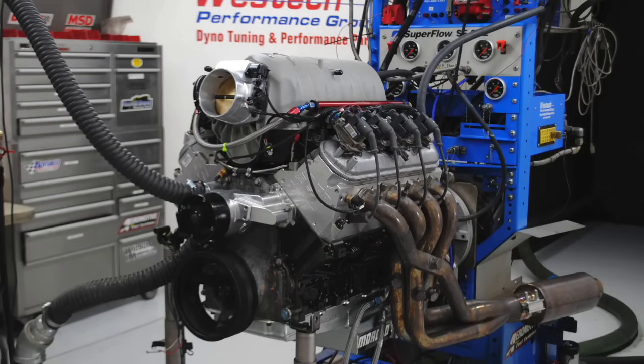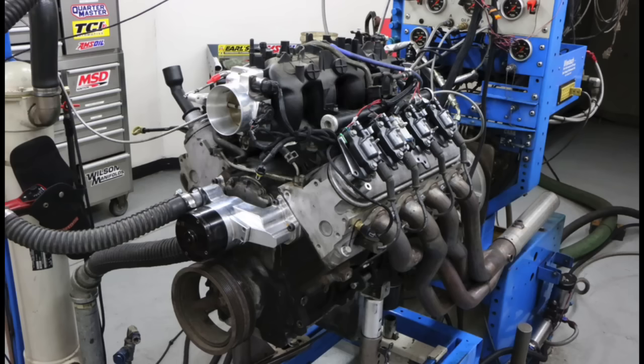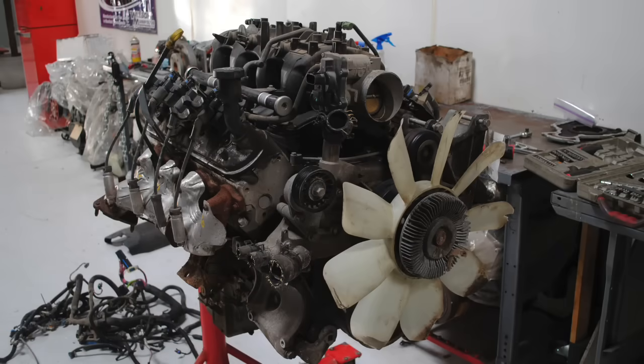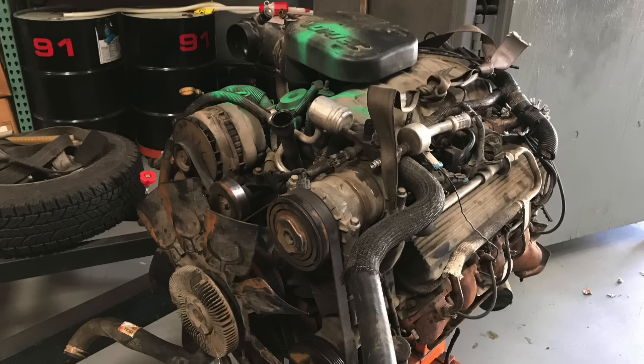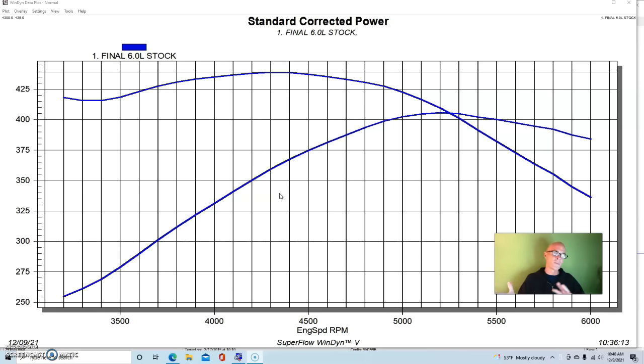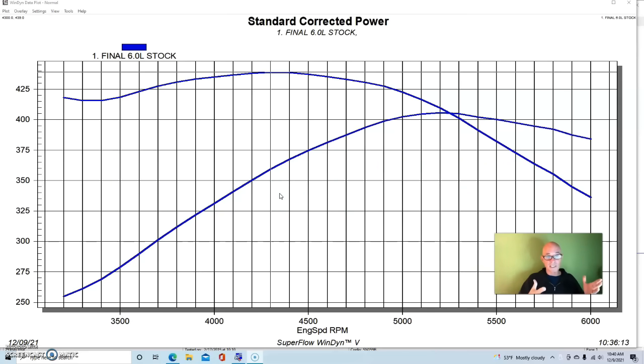I hope you took a look back at part one of our comparison between the LS and the big block. We took a look at the 485 and most importantly the 6.0 factory junkyard motors and compared that to a bone stock 7.4-liter gen 6 454 to find out which one offered more low-speed torque. Now let's take a look at stroker versions, because everybody was wondering: what happens if we go up in displacement on the 6-liter — can it compete with the big block?